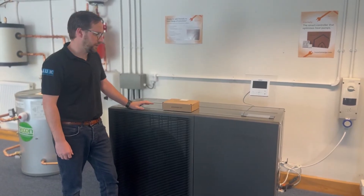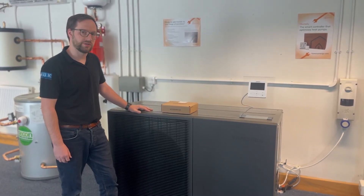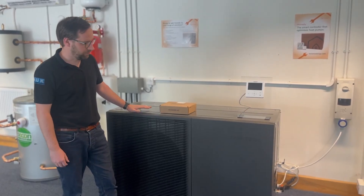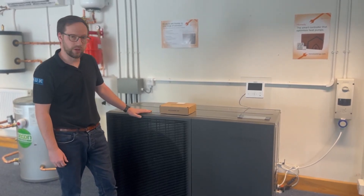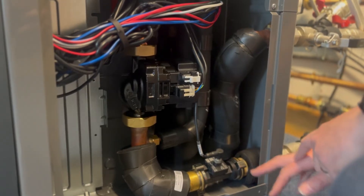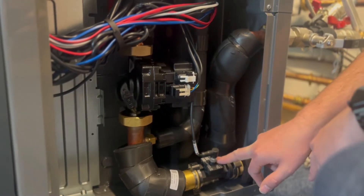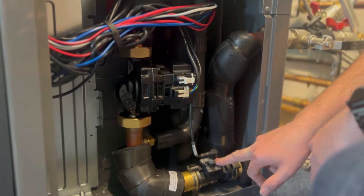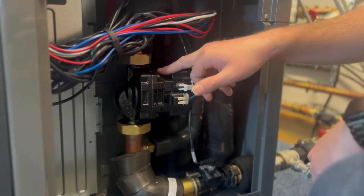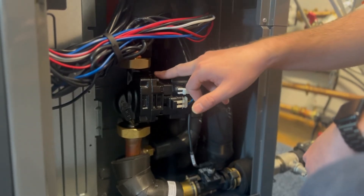There are a couple of key differences in the integrated hydro unit compared to Samson's other EHS heat pumps. A lot of the hydraulic components are contained within the monoblock. As this is the integrated hydro unit, within this unit you'll find the flow sensor and the circulation pump. On the smaller units this is a seven and a half metre head pump; on the larger units it's a nine metre head pump.